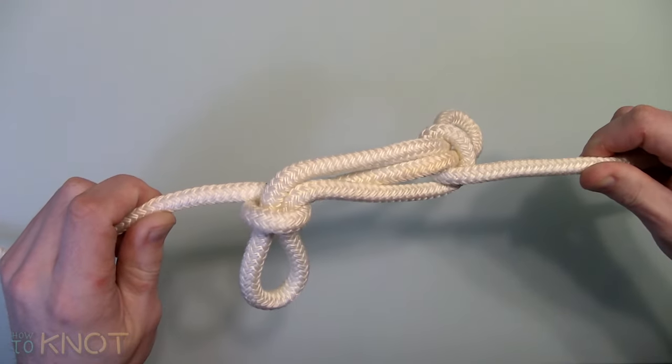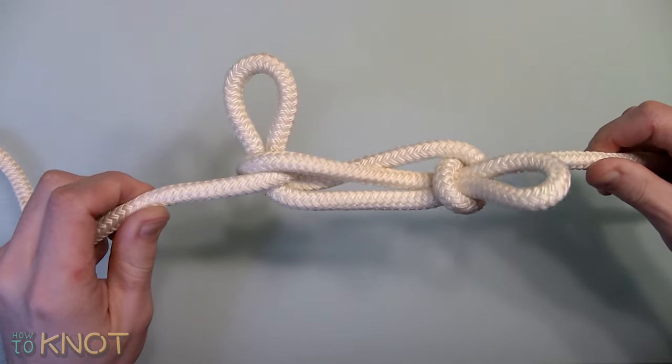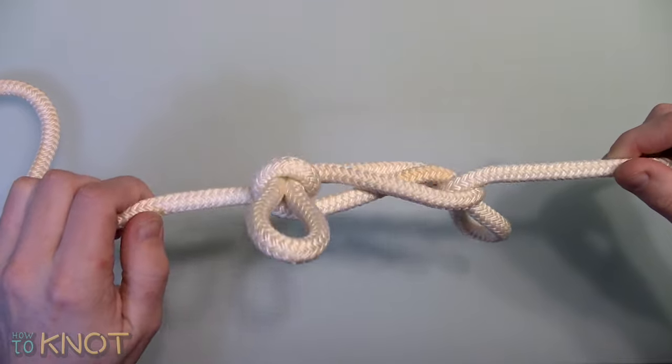Welcome to my channel How To Knot, and in this video I'll be showing you how to tie a sheepshank. The sheepshank is used in applications such as camping and sailing.